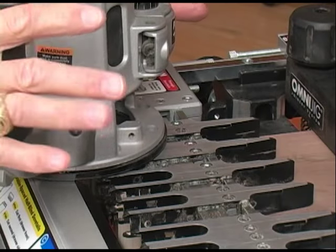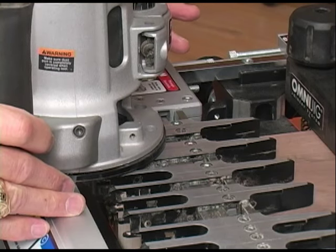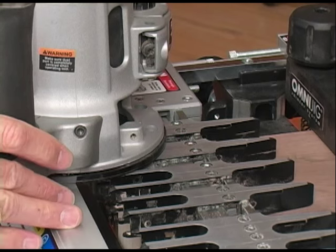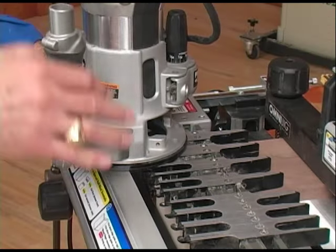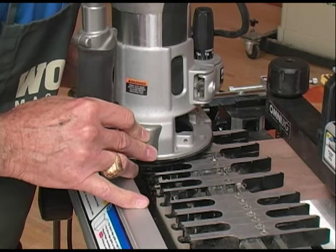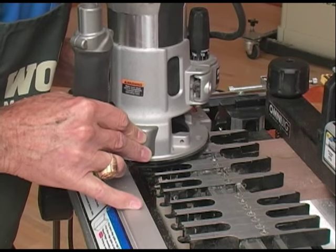One quick tip before we start: make sure that whenever you put the router into or take it out of the jig, the bit has stopped running, otherwise it'll easily make contact with the sides of the jig. When we start, we're going to push the router bit in on the left side of the first finger, run it around that finger, and pull out on the right. Then move to the second one and do the same thing.